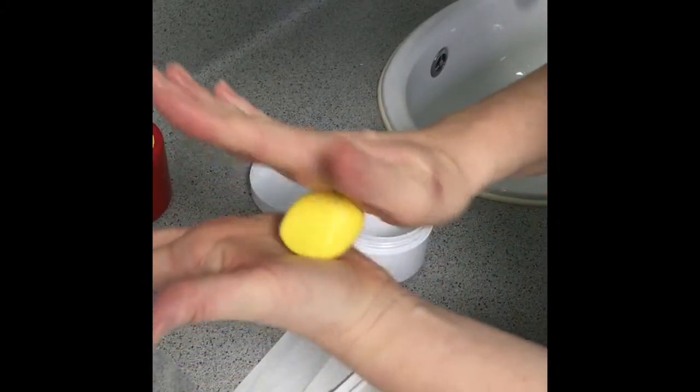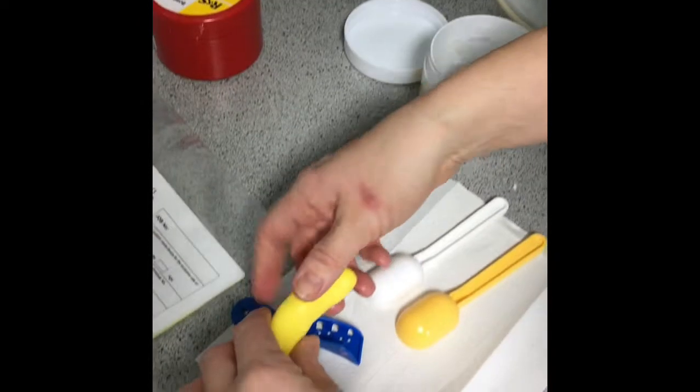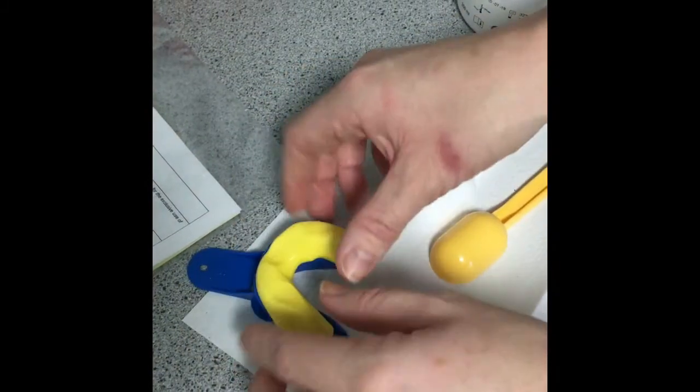Look at the size of your tray — roll the putty into a ball first, then roll it into a sausage to ensure it fits in the tray. Hold it at the front, pull it out until you've got the correct length for the tray, then push it in.